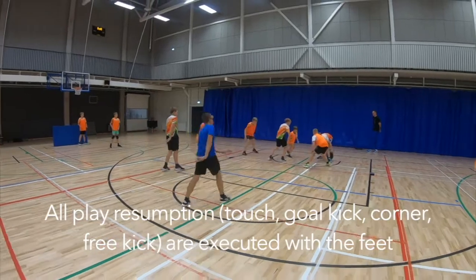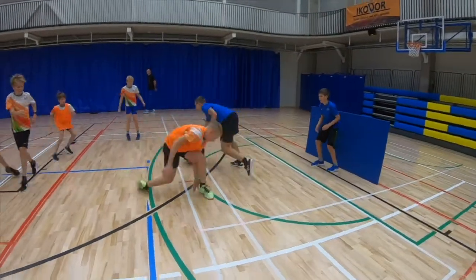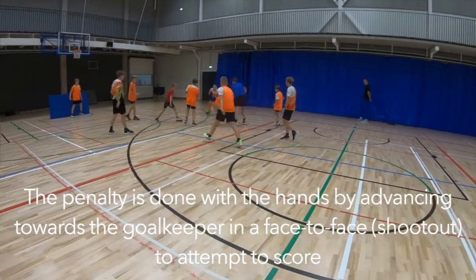All play resumptions are executed with the feet. The penalty is done with the hands by advancing towards the goalkeeper in a face-to-face to attempt to score.